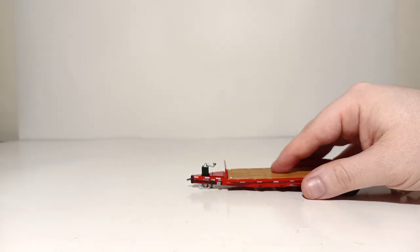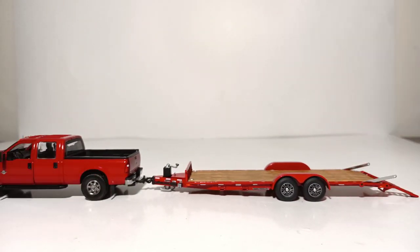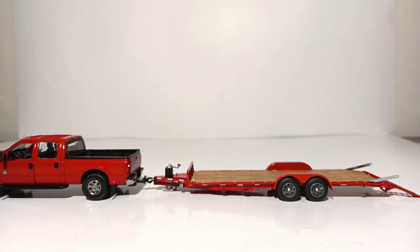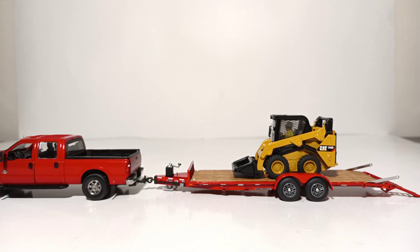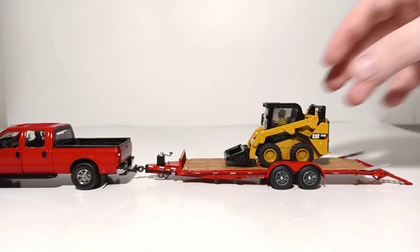Last part of the video — as promised, let me demonstrate what the trailer looks like with some compact equipment on it. We will start with a really compact piece of equipment: the Vermeer CTX-100. Perhaps this trailer is a bit overkill even for this small of a machine. We'll go up in size just a bit to the Caterpillar 242D Skid Steer Loader — again, very convincing load on there, looks very good. We have long wanted trailers for compact equipment in the collector community, and we now have them.